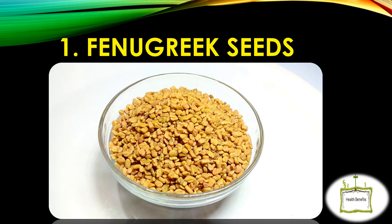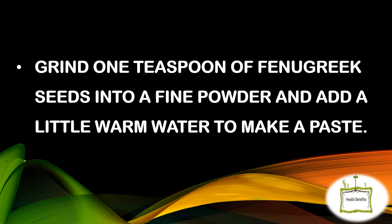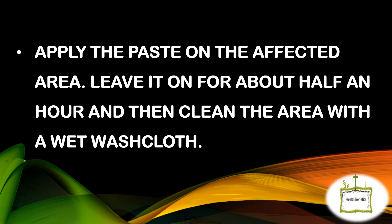Fenugreek Seeds. Grind 1 teaspoon of fenugreek seeds into a fine powder and add a little warm water to make a paste. Apply the paste on the affected area. Leave it on for about half an hour and then clean the area with a wet washcloth.